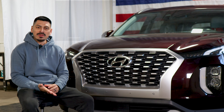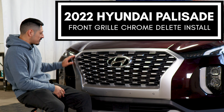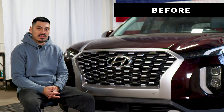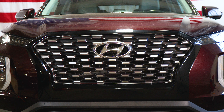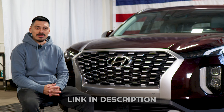Hey everyone, welcome back to another video. In today's video we have a 2022 Hyundai Palisade and we're going to do the front grille chrome delete installation. This is how the front grille looks before the installation and this is how it looks after. We use gloss black material to black out the outer section of the front panel. Link for the product will be provided below. Let's start with the installation video.